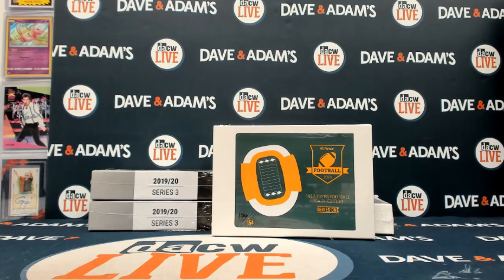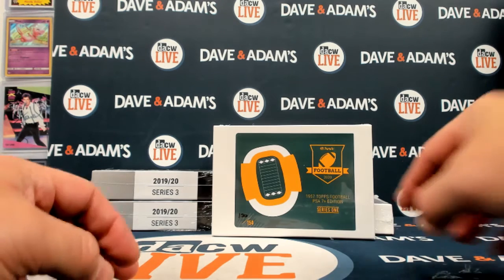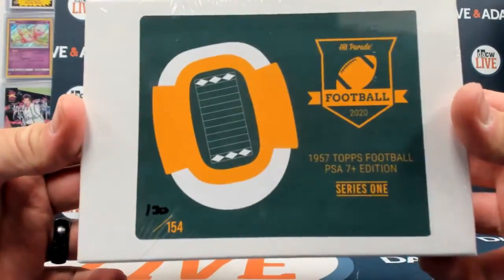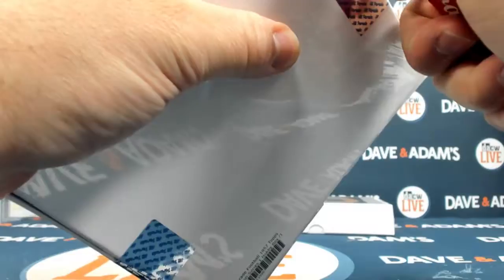Here we go — I'm gonna squeeze in this quick fun personal break before I get to the hockey group breaks. This one is for Christopher: it's two 1957 PSA 7 Plus Edition Series One boxes, box 30 and box 130 first.